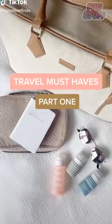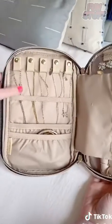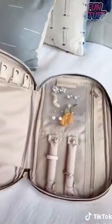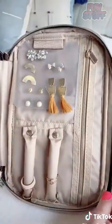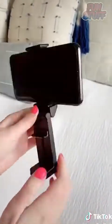Travel must-haves, part one. First is this jewelry organizing case — it has so many different compartments, like these little hooks for your necklaces so they don't get tangled, different pockets, and I personally love these little rods for your rings, and it also has a little plastic part for your earrings. Also this phone mount that can hook onto the seat in front of you on an airplane, onto your luggage, or a table so you can watch a show — and it folds up nicely into your bag.